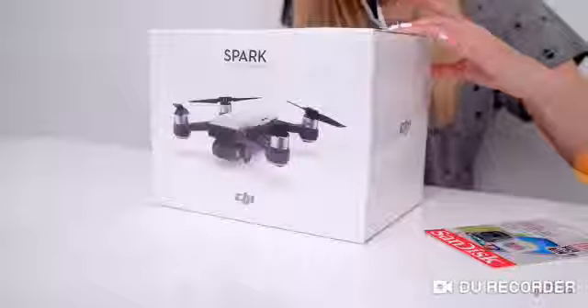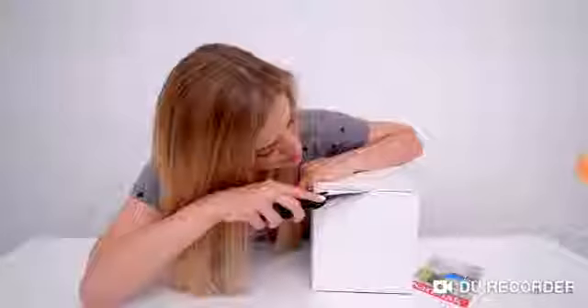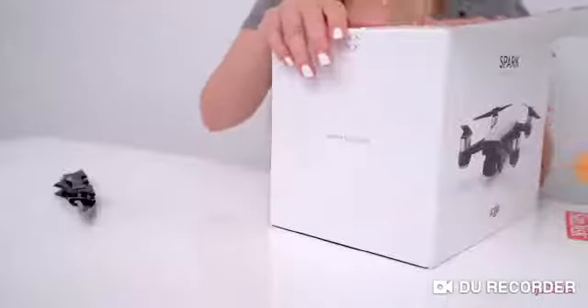Let's open this bad boy up. Age is 15 plus. So this is actually the Fly More package. It comes with a drone, a carrying case, a charger, extra batteries, and a controller.